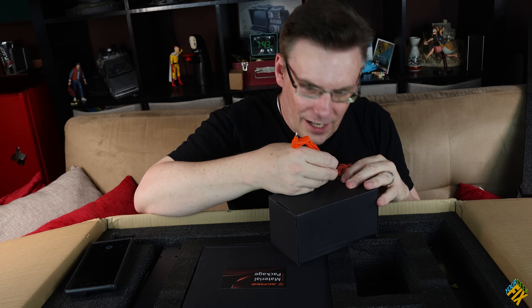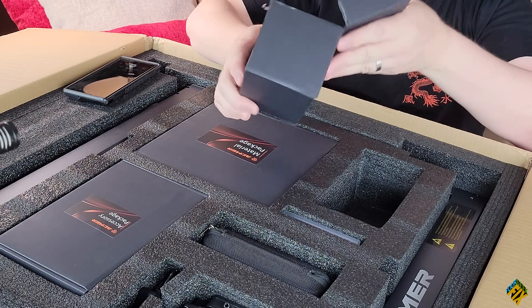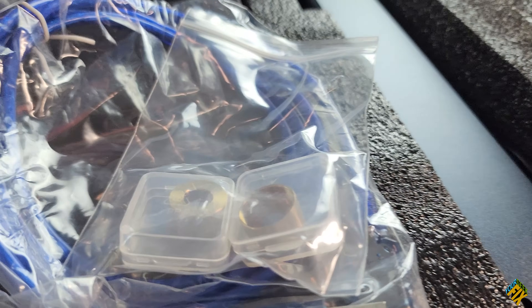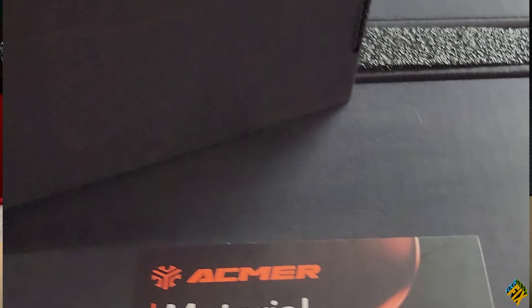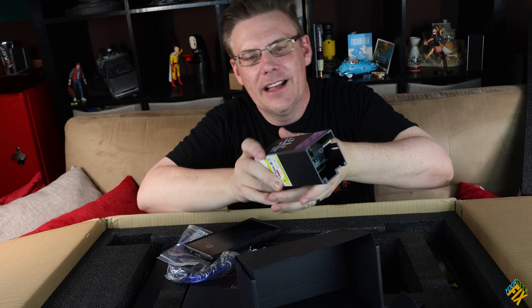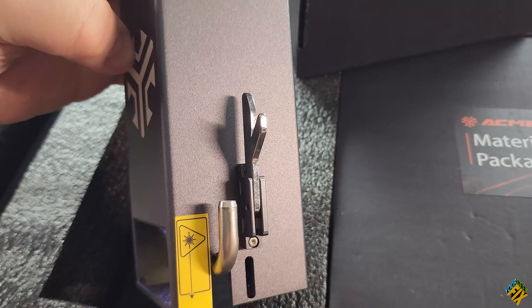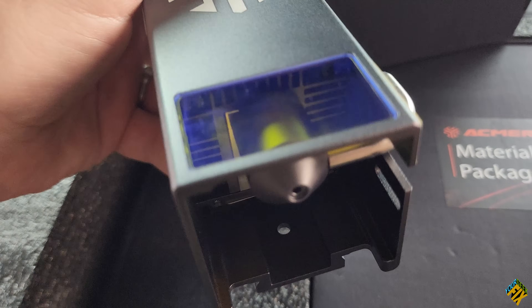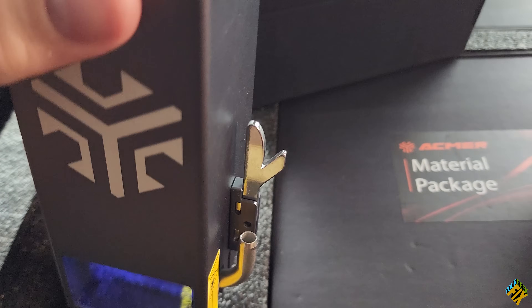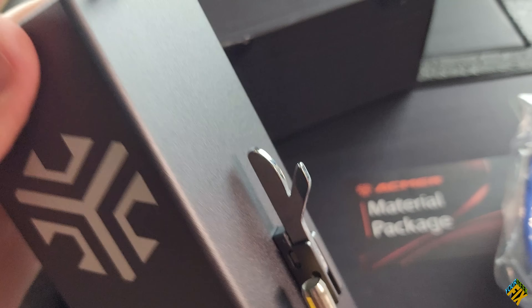Nice and heavy. Everything comes in really, really nice packaging. We've got some tubing, and then right here, my hat. That is a really pretty laser. It's really, really sturdy and really pretty looking on top of being well-designed. I recognize this kickstand feature.